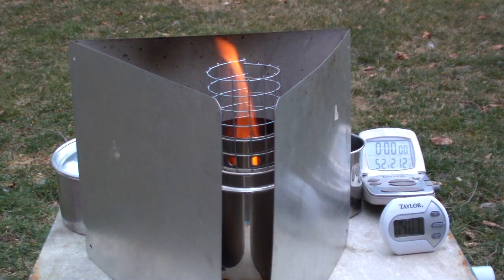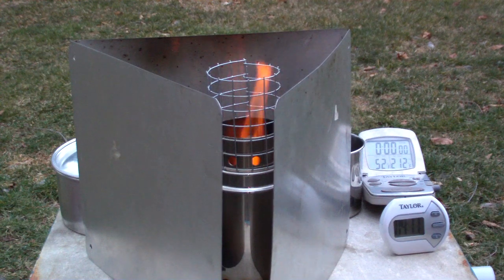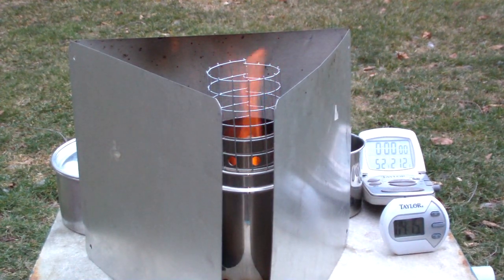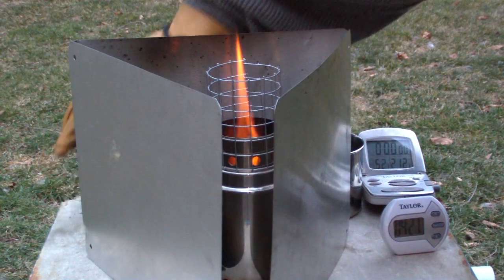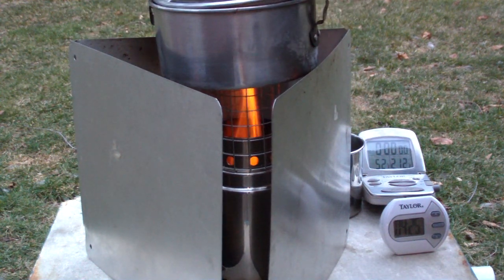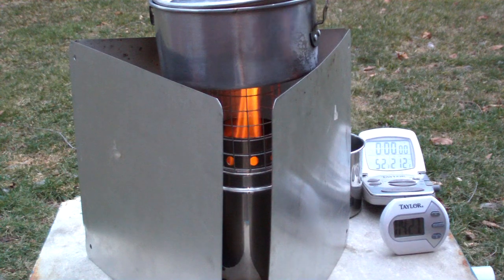Okay, it's been going on for a little more than four minutes, but it looks like I have a pretty good flame, and it looks like it's the pellets that are providing the gas. So what I'm going to do now is I have a pot here — my regular standard pot — with two cups of water in it. Water starting at 52 degrees. Let's see where that goes.